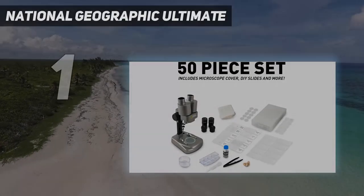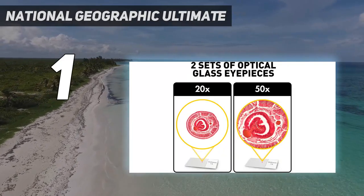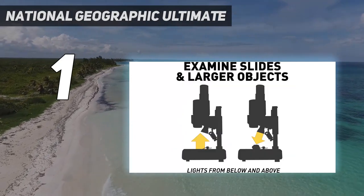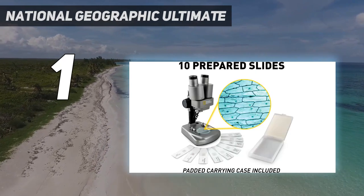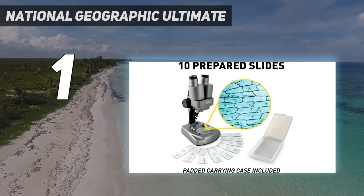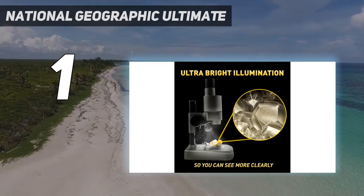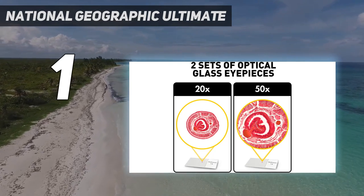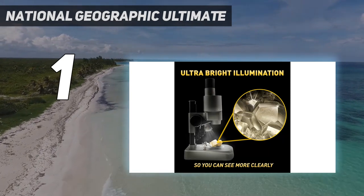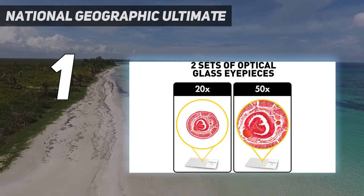And number 1: the National Geographic Ultimate. The National Geographic Ultimate dual microscope is just the tool your aspiring scientist will need to start investigating the world around them. It includes everything students need to get an introduction into biology, including 35 pre-prepared slides, a storage box, tools for slide prep, a petri dish, and more. For those interested in live specimens, the kit also comes with brine shrimp eggs and a hatching station. LED lights assist users in being able to see objects on the slide clearly, along with glass lenses that can get 20X or 50X magnification levels.